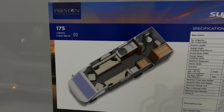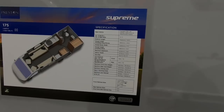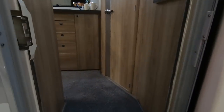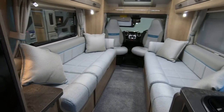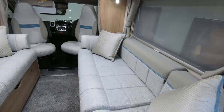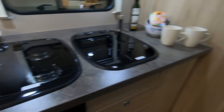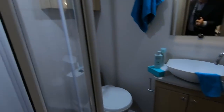So this is the Eldiss Supreme 175 — big twin sofas, it looks like a big bathroom at the back. 3500kg and a payload of 652, so that's not bad. It's like a big small van if you know what I mean, because you've got a massive sofa — again that could be single beds. You can fall asleep on those, that's good. After looking at some of the vans they often look the same, but this is different — particularly the kitchen layout.